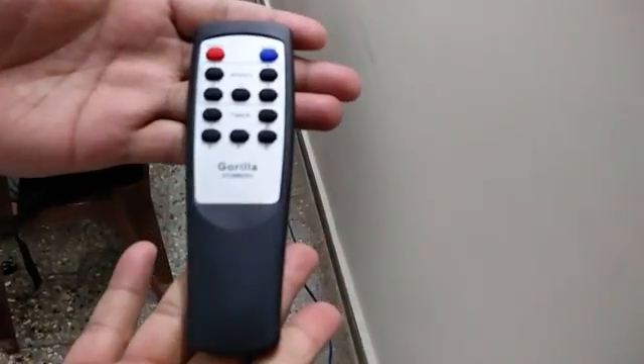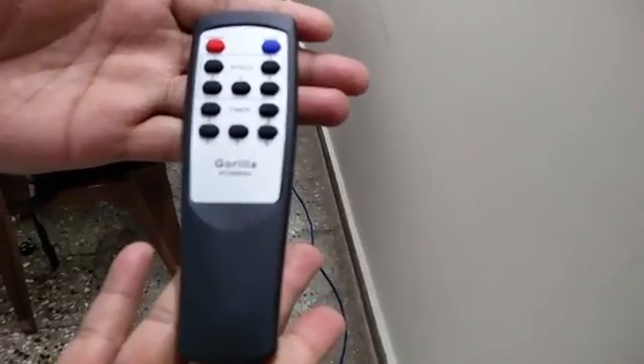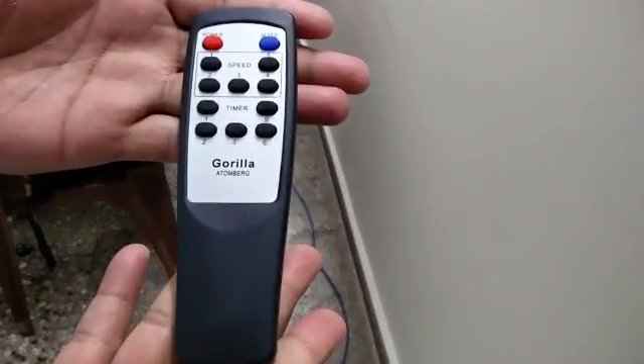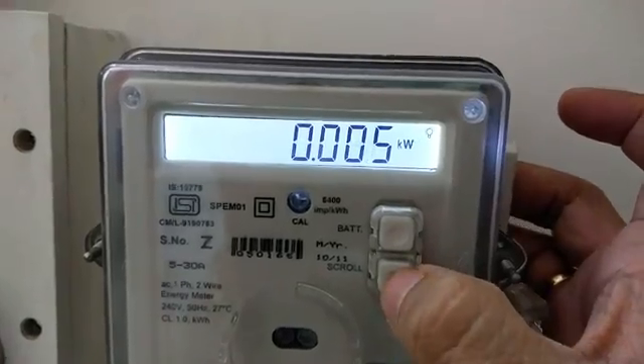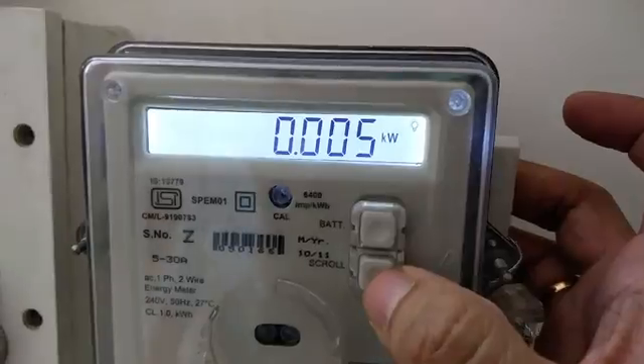This fan also has a remote control. Just like all other efficient fans, it has speeds 1 to 5. We are not evaluating other functions like sleep and timer. At speed 1, the power consumption of the ceiling fan is about 5 watts.